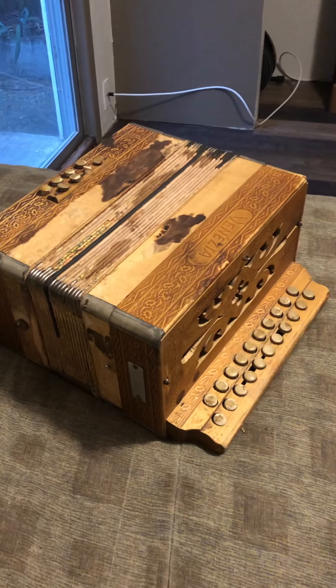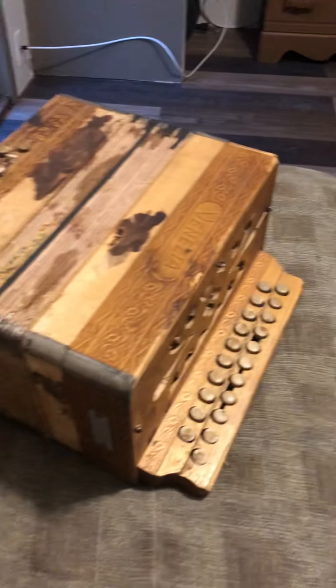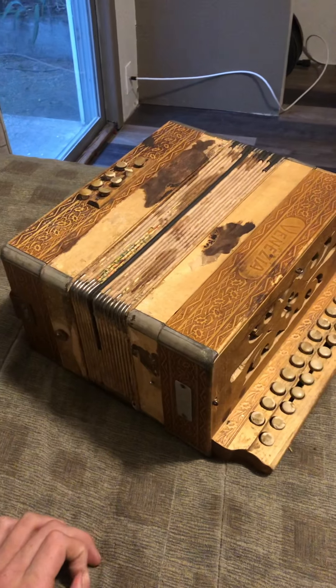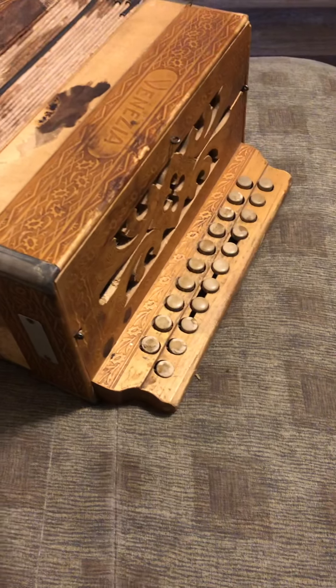Hello, this is SprintingWolf, and I'm here with my Venezia Hohner Diatonic Accordion. I don't know much about it, but I do know that it was made in about 1940, and it has 8 bass buttons and 21 treble buttons.